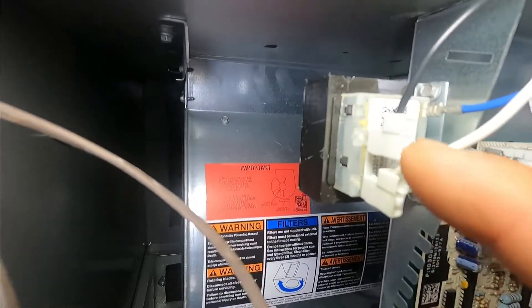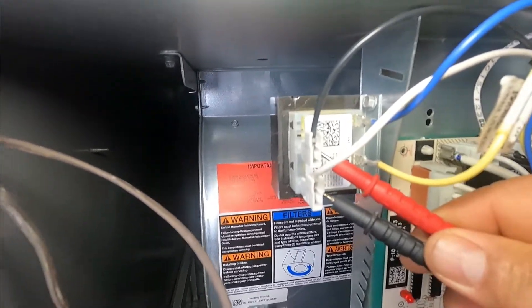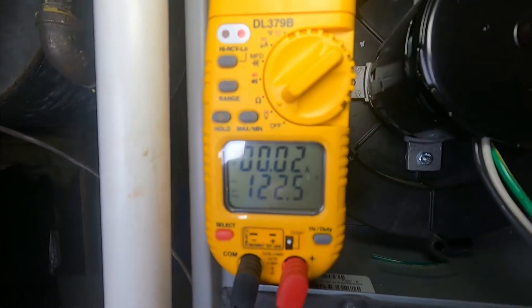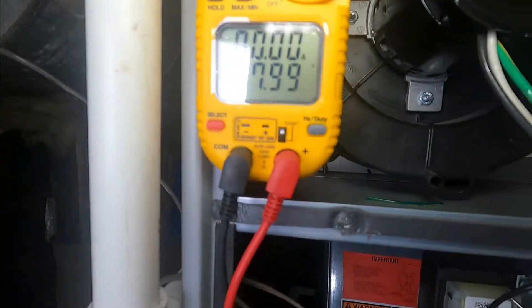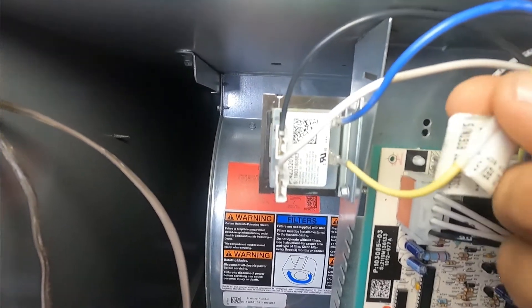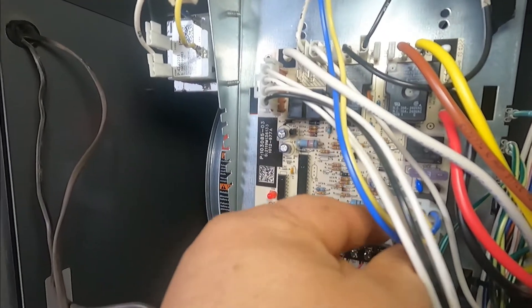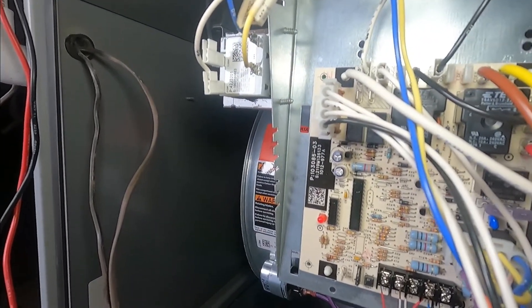This switch is on and off and gives power to the whole unit. If the door is on, it presses the switch so everything is working. When you remove the door, it's in the off position. The power goes to the switch and to the transformer — this is your transformer, 120 volts in and 24 volts coming out. We measured 122 volts on the primary side, and 27 volts on the secondary side. From the transformer, the 24-volt side — the blue and yellow wires — go to a molex plug and distribute 24 volts to different parts of the unit.